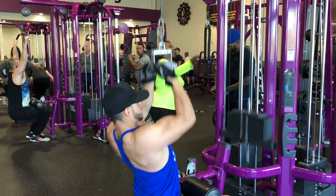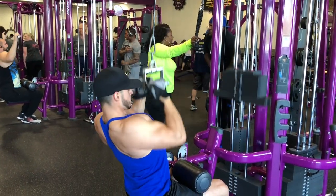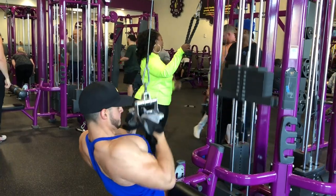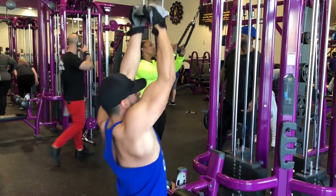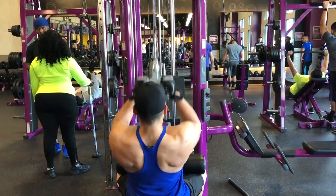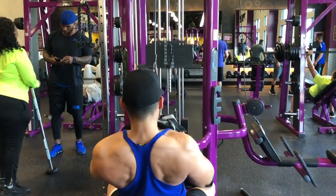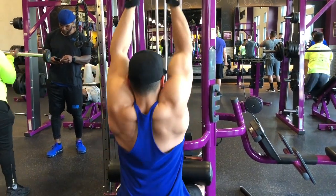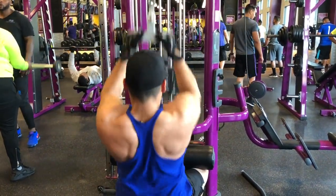Next we jump straight into a close grip seated pull-down. Again, keep your butt planted. Keep your grip nice and tight and pull straight toward your chest — aim for the nipple region. Always maintain focus; don't just sling the weight back and forth. Sloppy form won't build muscle. Keep it controlled, contract the muscle, and come up slowly.